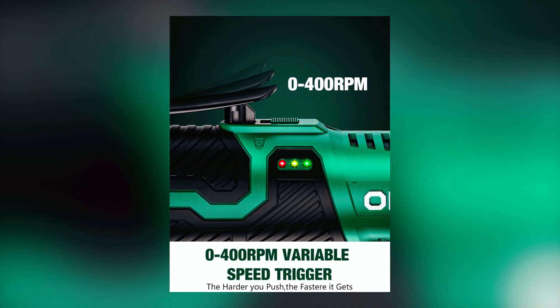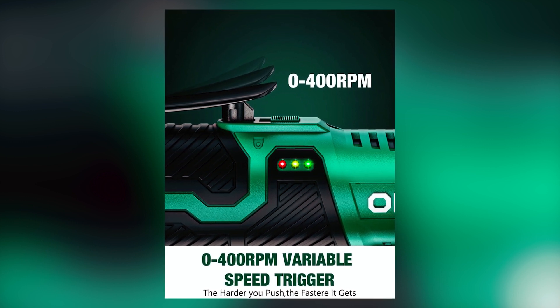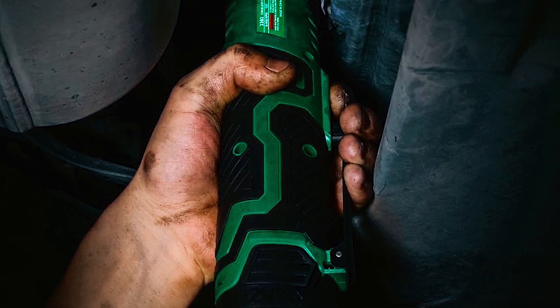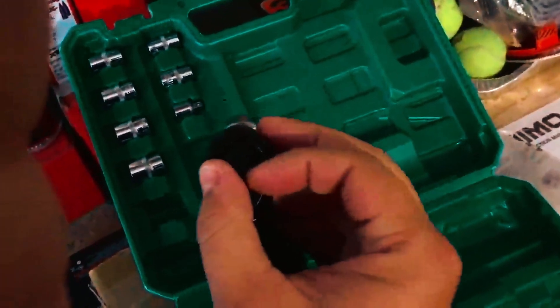The Kimo 3302 ratchet is a cordless powerhouse designed for tight spaces, delivering a remarkable 40 ft-lbs of torque at 400 RPM. This tool excels at tasks with precision and operates quietly, weighing just 2.2 pounds. With a slim head, it excels in automotive maintenance, construction, and home repairs.